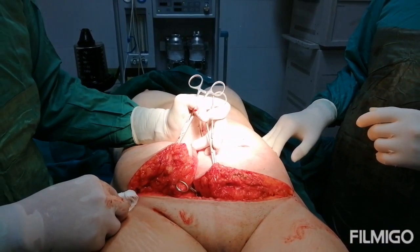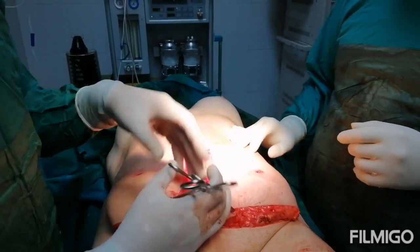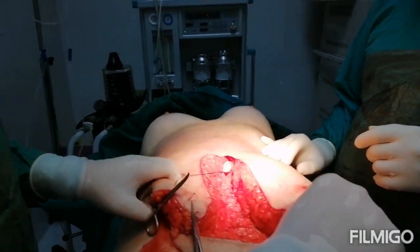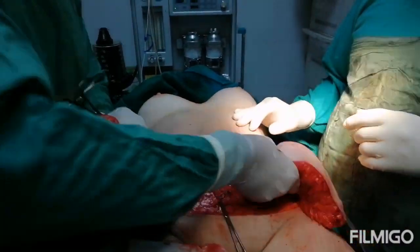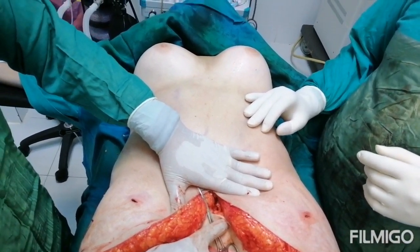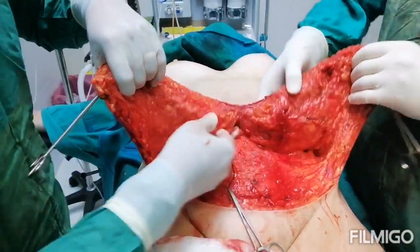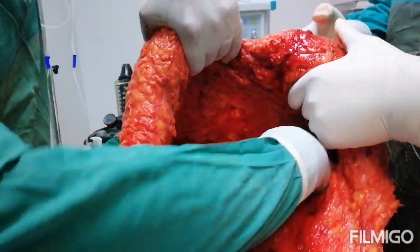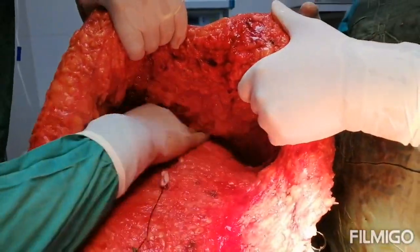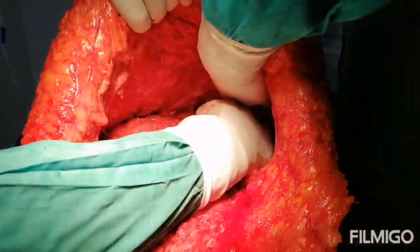Now this is the incision of the tummy tuck where we made the dissection here. We remove the umbilicus here and separate it. As you can see, with the tummy tuck you pull this down so it goes like this. After that, we make a pocket inside this section and hold the section up to both sides. Then we go to the breast where we make a pocket for the muscle — under the muscle.